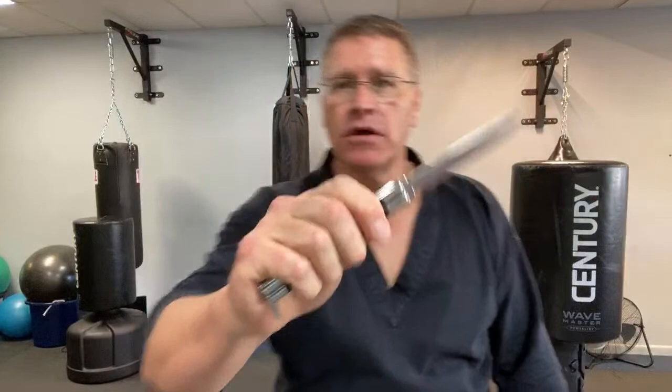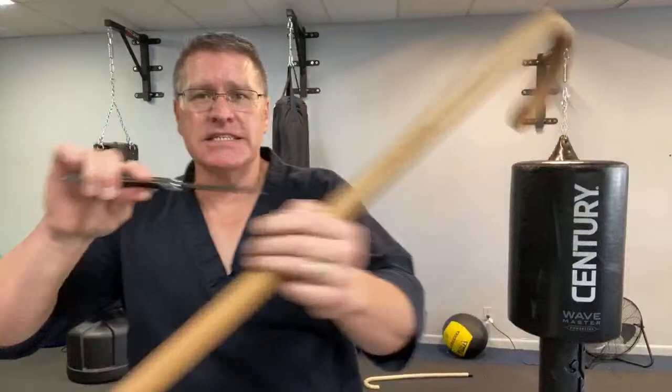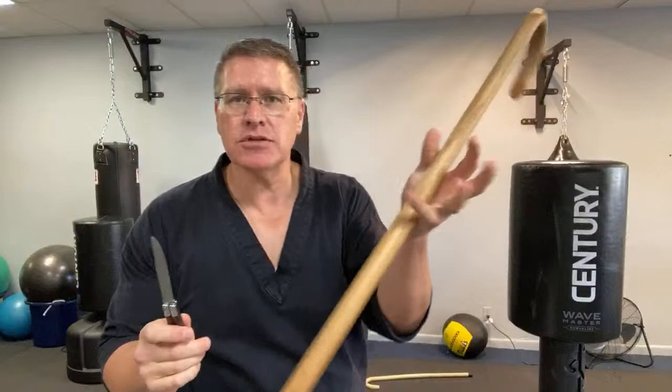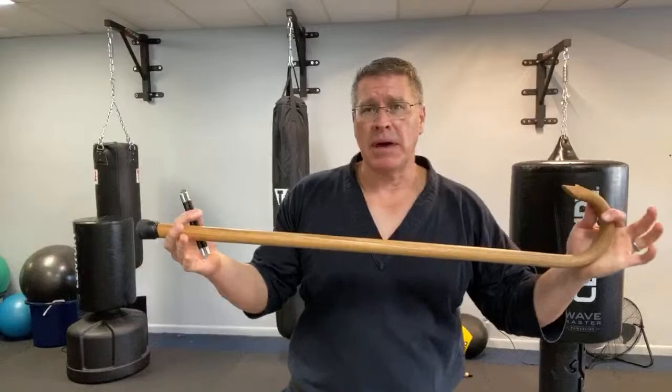Back to the knife scenario — this blade goes into your body, slices everything, and you lose the ability to use your hand if tendons or nerves are cut. You can bleed out very quickly. So let the cane with the crook facing out do the work of self-defense and create that distance between you and the threat.